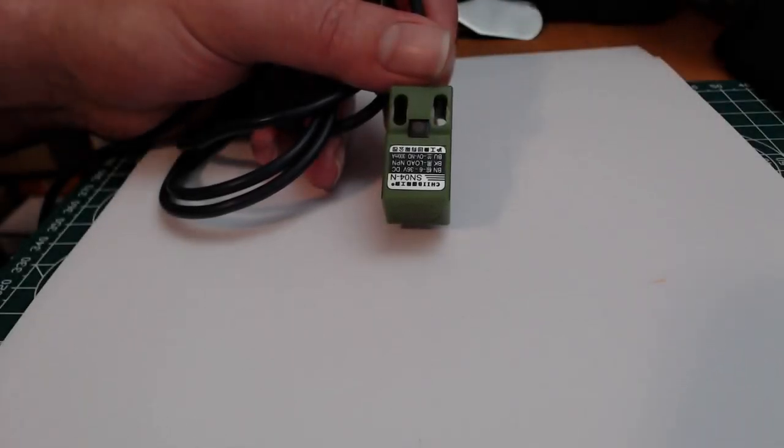Hi and welcome to my channel 3DPrintingGeek. My name is Tom and today we are going to talk about bed leveling myths, and I think most of them are myths — but see for yourself. Let's get into it. Before we start going into the myths, I will show you some sorts of auto bed leveling sensors which you could use and explain their working principles. Then we continue with myth 1.